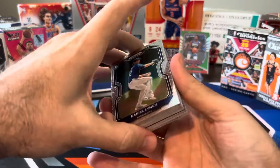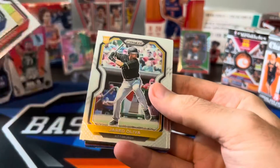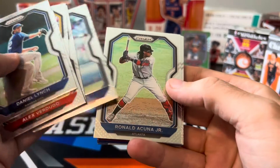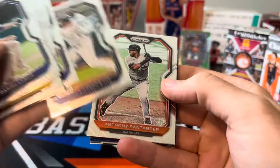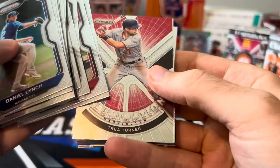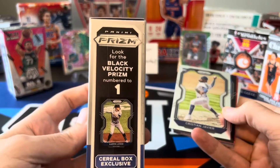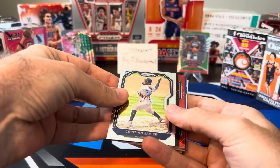This looks pretty much just like 2020-21 Prism Basketball. There's Daniel Lynch — I'm not going to recognize a lot of these guys. There's an insert Illumination with Trey Turner and Christian Javier. There's Ronald Acuna — I know he's a big-name player. Jack Morris I know, he used to play for the Twins years ago. And there's Ricky Henderson — played a long time ago. Wait — that looks like a Black Velocity to me. Let's save that one for the end and look at our other ones first.